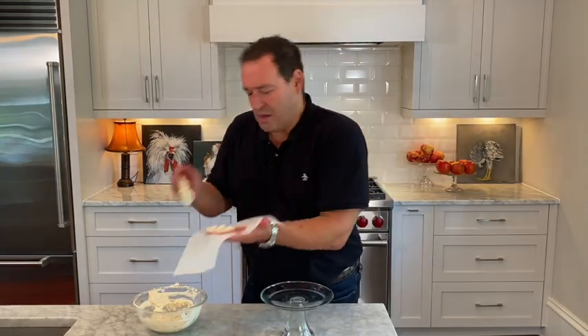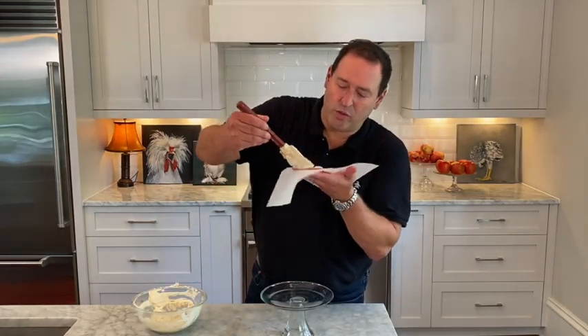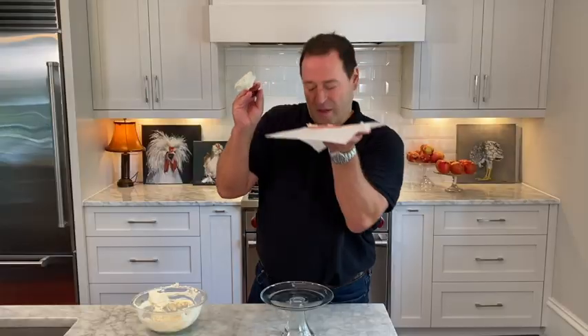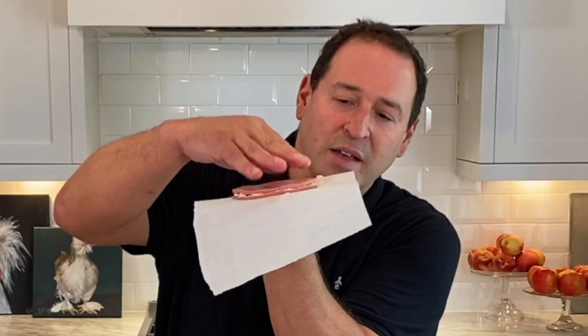So now I'm ready. You want to build it like you would a cake that has filling in the center. That looks perfect. Then the next slice, and you want to make sure it's even.